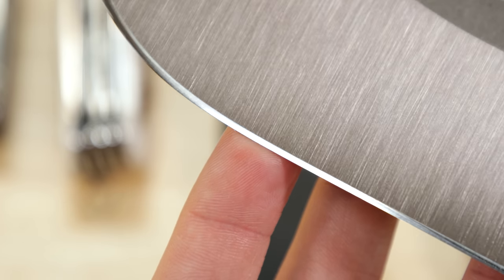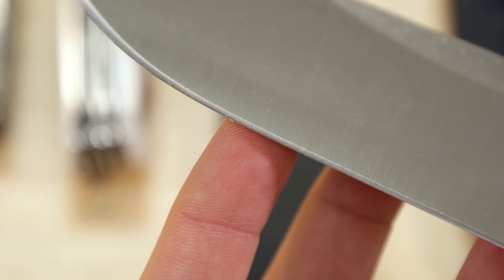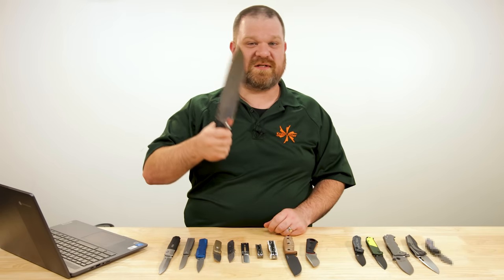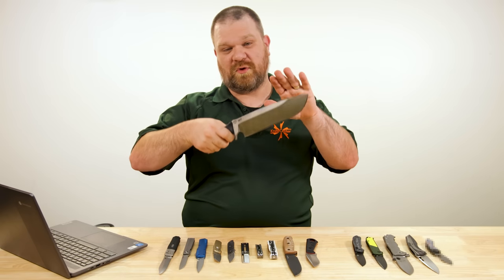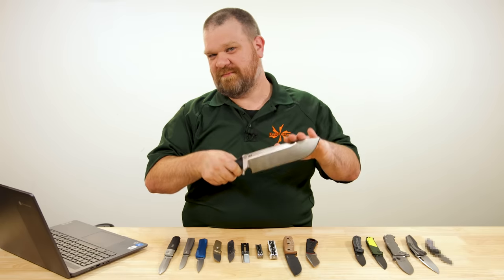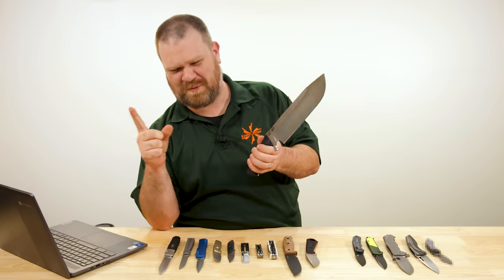The edge is convex — there's a real high degree of reflectivity. Very, very nice, especially on chopping. In reality, if you're chopping hardwood, it's a big, hard, fast push cut. That's the sound it makes when you know what you're doing.